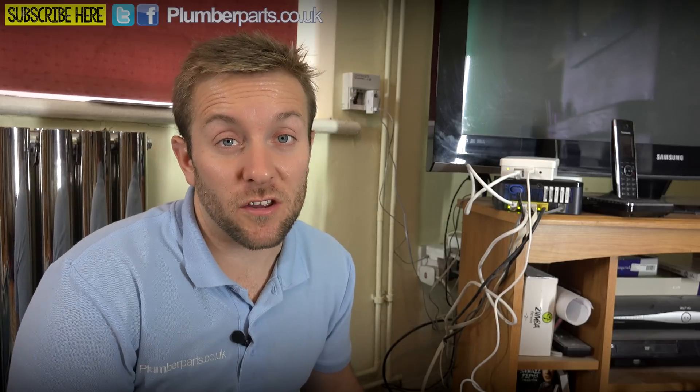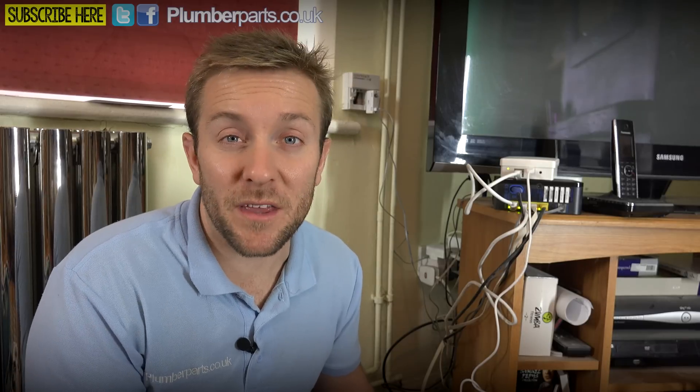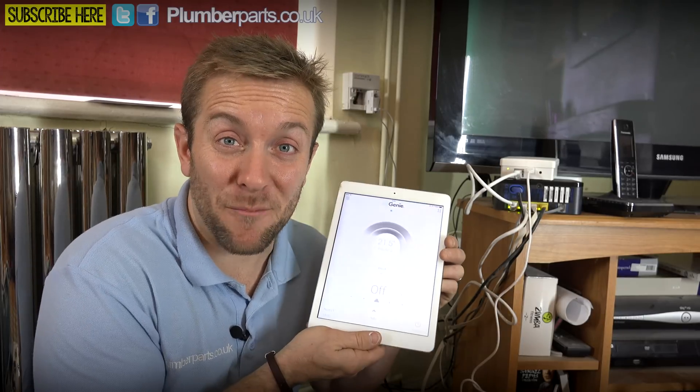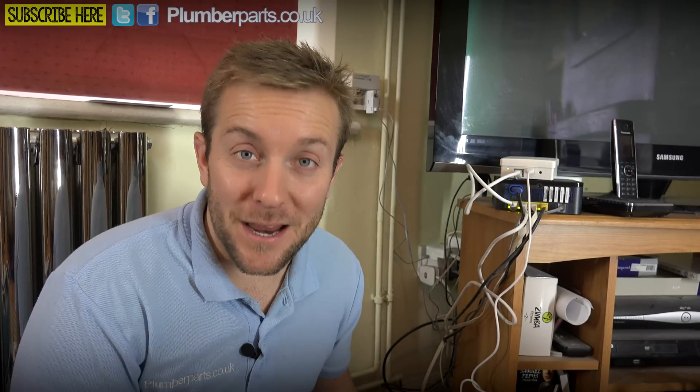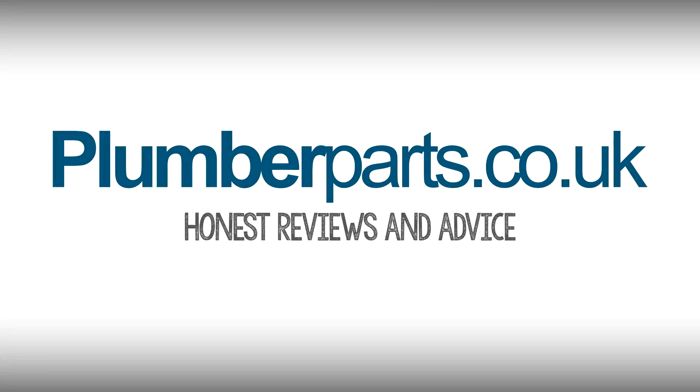In our next video, I'm going to briefly show you through how the actual app works itself. I hope you've enjoyed today's video. Please do subscribe, follow us on Twitter and on Facebook. If you've got any comments or questions or you think we've missed something out or could have done something better, then please leave them in the comments section below. Until the next video — which is all about how this little app works, it's not going to be very long because it's so easy to understand — everybody please hold tight and I'll see you later. Bye-bye. Plumberparts.co.uk — honest reviews and advice.